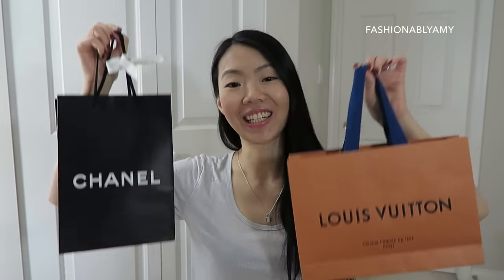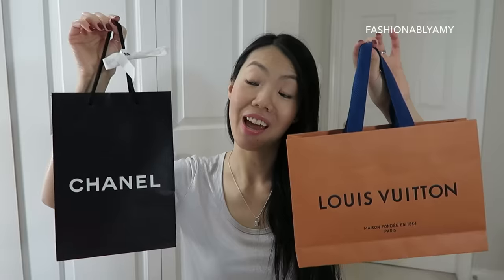Hey guys, it's Amy. Welcome back to my channel. Today I have an unboxing video for you guys, and it's from Chanel and LV. They're just small things, but nevertheless it is an unboxing.